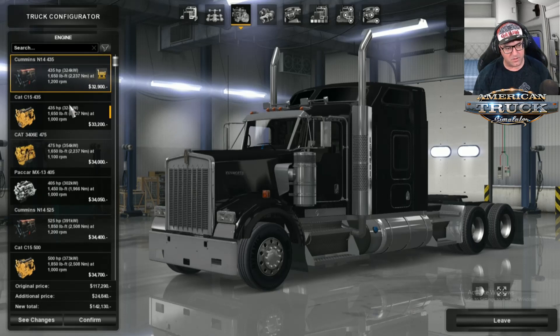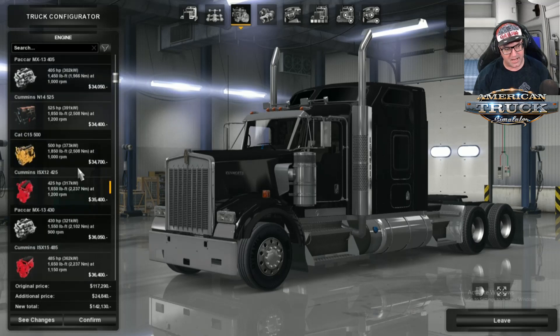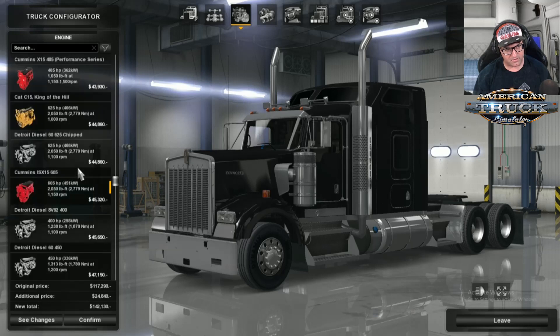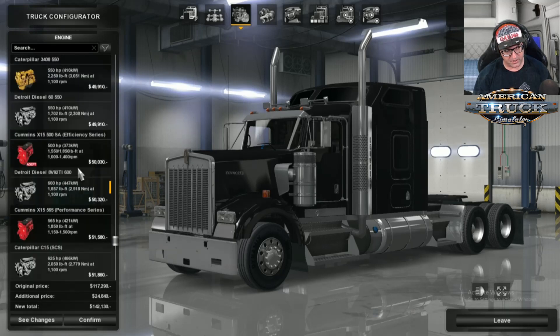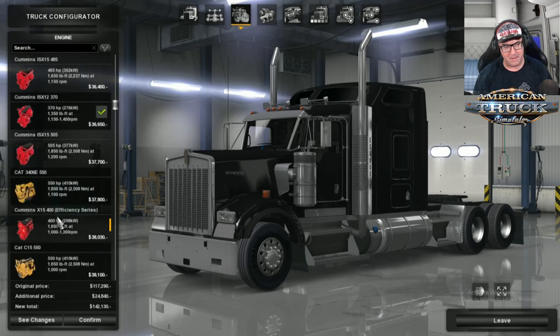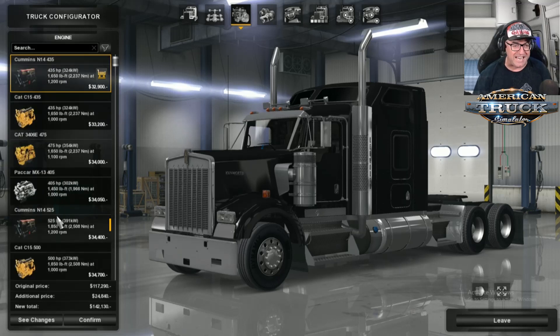We've got the N14 — I think it's about 405 horsepower as the smallest, ranging up to about 605, 625, 735. There's a Detroit Diesel and 815, 950 horsepower. That's the Cat 3408, and they've also got the 3406. I know a lot of people like the 3408 over the 3406, so it's good to see that they're in this one.